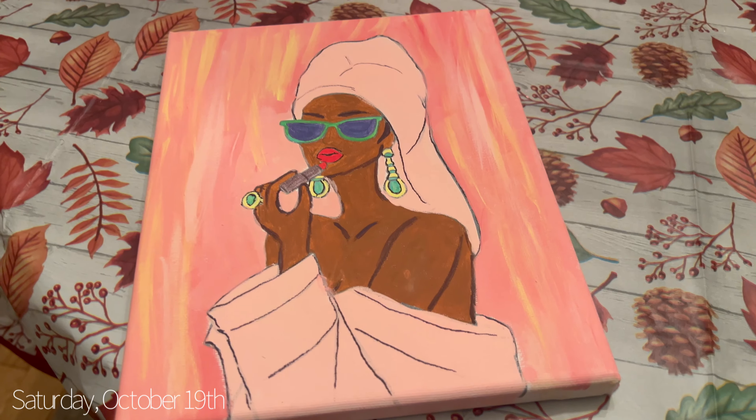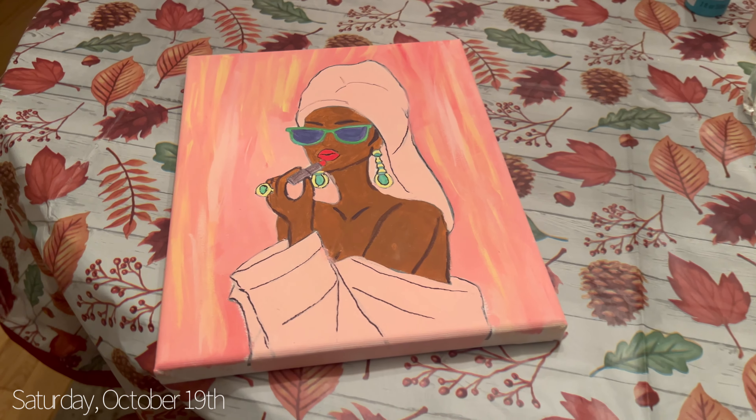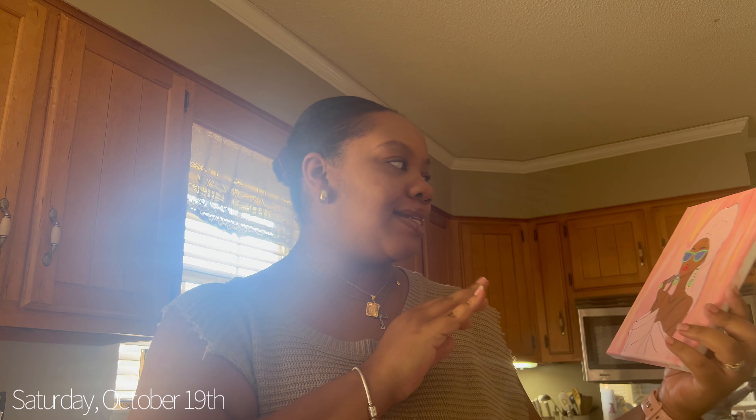Good morning, happy Saturday! The kitchen looks a bit of a mess — I need to do a reset when I get home because we have family coming over. I had friends over last night from church and we did a little paint and sip. This is my little painting — it's so cute and it matches my pink office, so I'm gonna put it in there. It was really a lot of fun, they were here till midnight and we just ate snacks and chit-chatted.